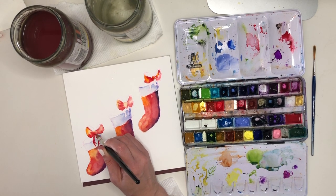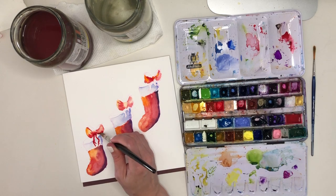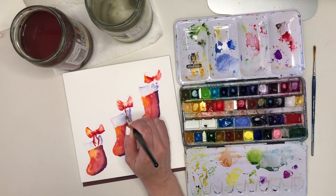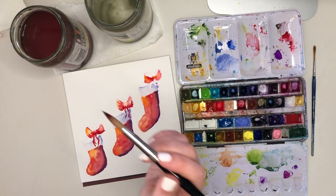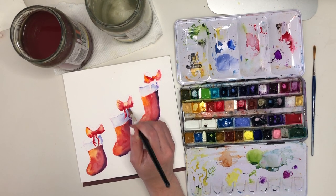This is why we wanted to make sure that the trim area is pretty dry — if we paint the bow with the trim area still wet, it's just going to become a pinky purple mess and you won't have a distinction between bow and trim.